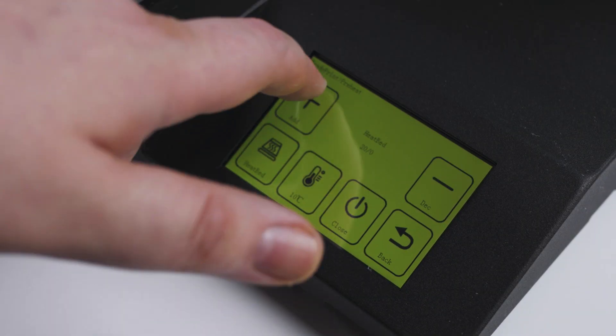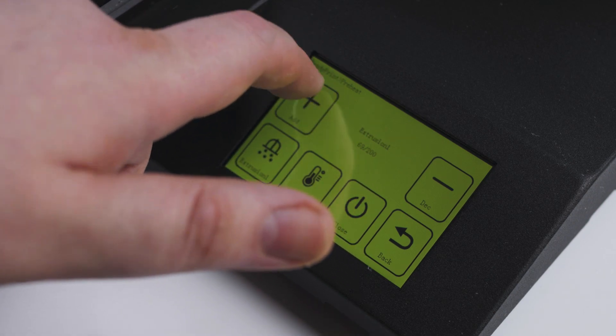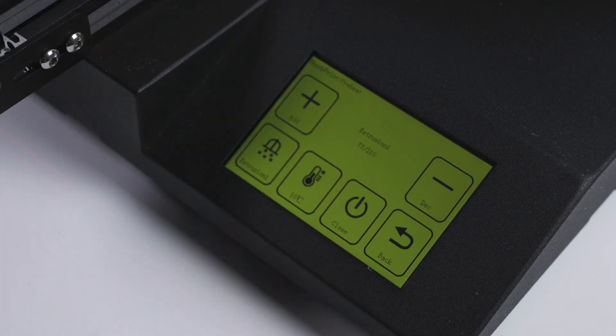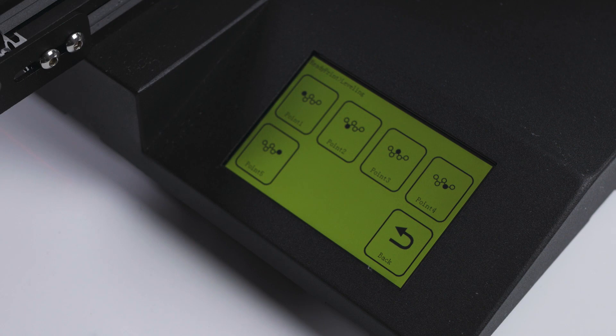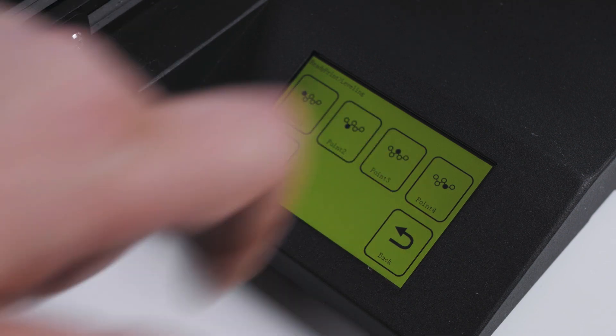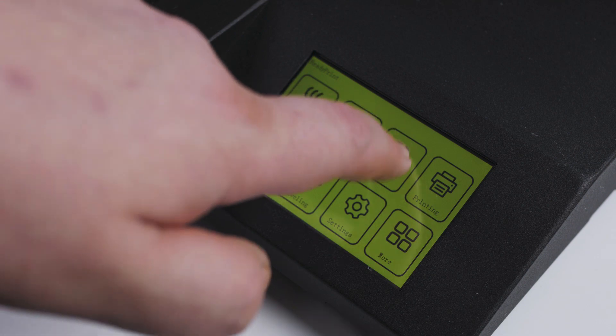On to the controls. The responsive touch screen has a pre-heat menu for pre-heating the bed and extruder, and a close button to cancel the set temperatures and cool back down. A level menu will move the nozzle to five positions on the bed: front left, front right, back right, back left, and then the centre of the bed to aid with manual bed levelling.